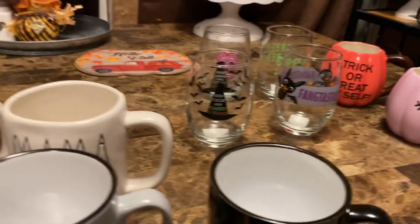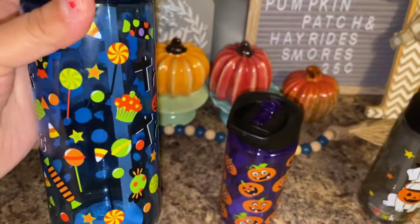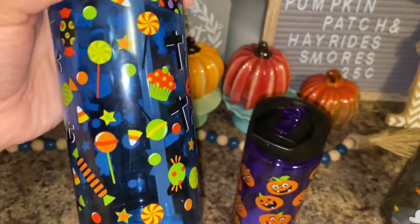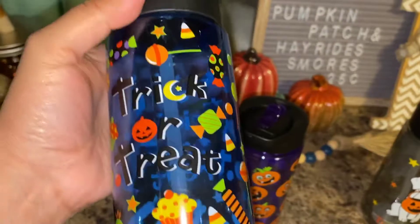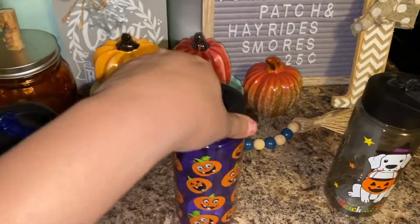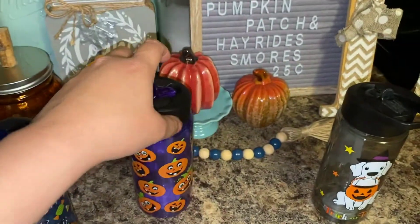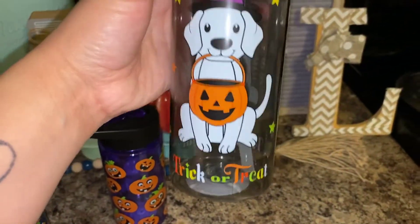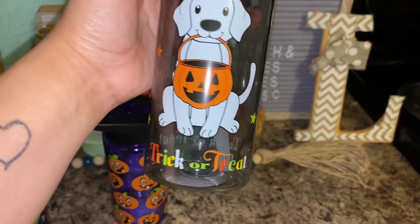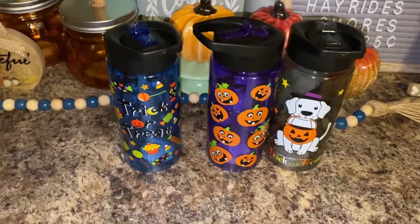I did find some new cups from Dollar General, so I'm going to show y'all those right now. I got these at Dollar General today. This one says 'trick or treat' and has little fun candies and cupcakes on it. They're water bottles for kids — not bad for a dollar. And this one's just a bunch of pumpkins. And this one was really adorable with a puppy holding a pumpkin, and it says 'trick or treat.' Very cute for a dollar — you can't beat that.